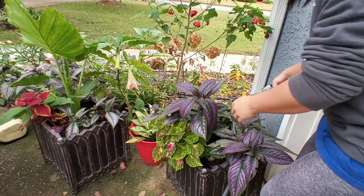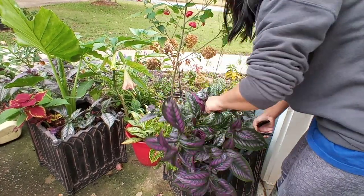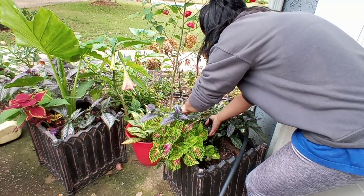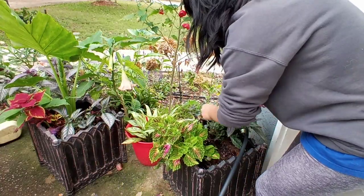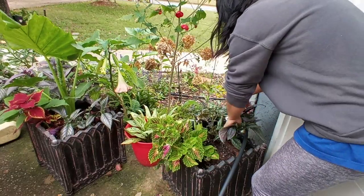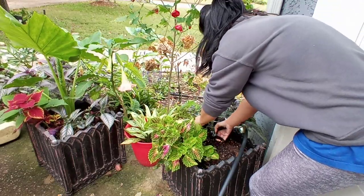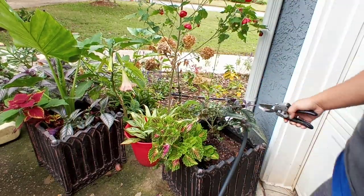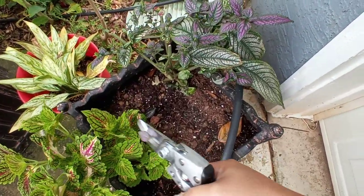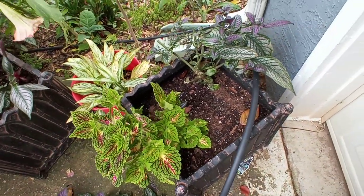Inside of it, this Persian shield is pretty massive. I'm just going to go in and do a hard prune. But as you can see down here, since I cut all that back, look at how much room I have in here. So I can actually put two plants in here, which will be nice.